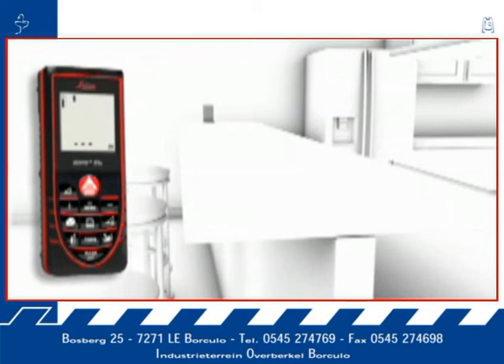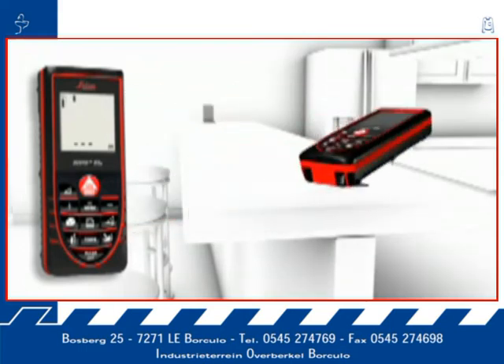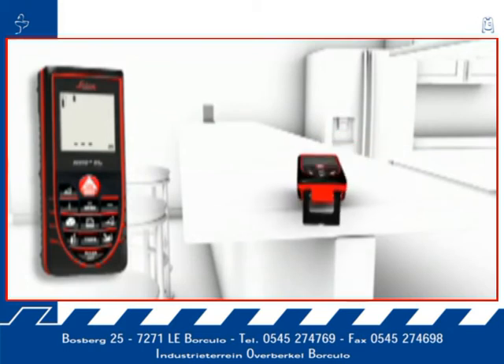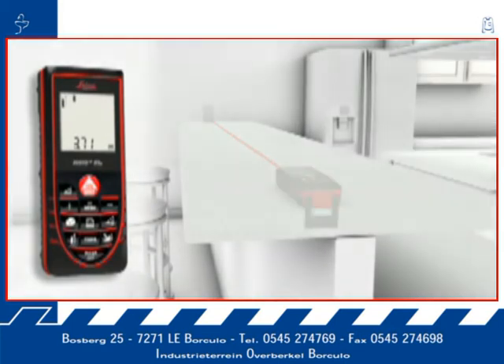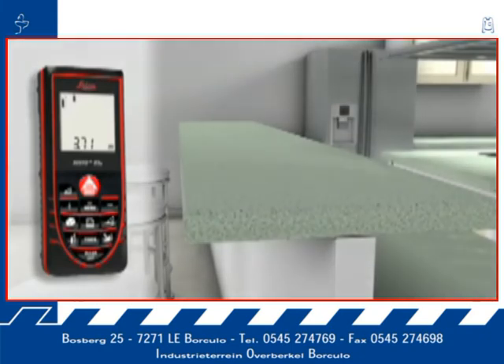Accurate measurements out of corners, slots, or from edges are made possible with the multifunctional end piece of the Leica Disto D3a. You are prepared for all measuring situations. The automatic end piece helps you to avoid expensive measuring errors.